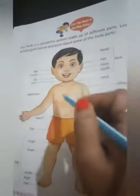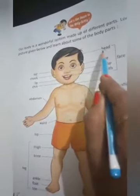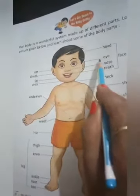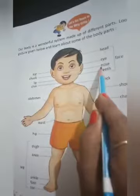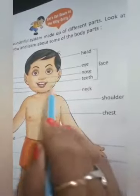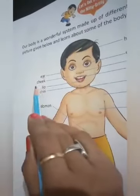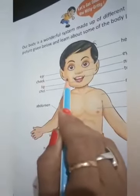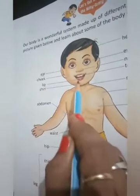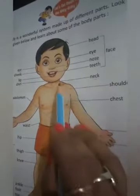Read with me: number one — H-E-A-D, head. E-Y-E, eye. N-O-S-E, nose. T-E-E-T-H, teeth. E-A-R, ear. C-H-E-E-K, cheek. L-I-P, lip. C-H-I-N, chin. These parts are all parts of the face. After that — C-N-E-C-K, neck.